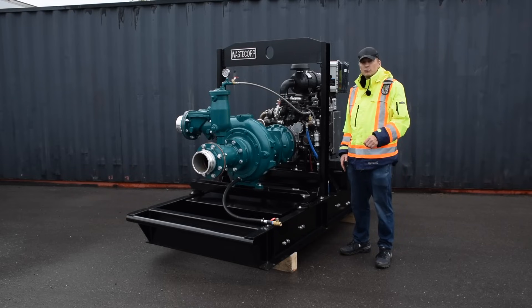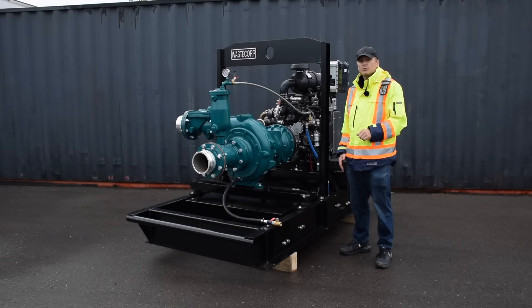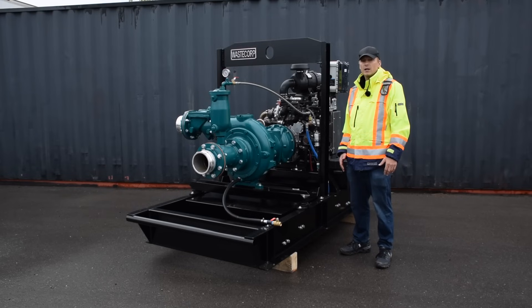All of WasteCorp's Trash Flow dry prime pumps are manufactured with the latest technology to help you stay productive throughout the workday. The model you see here is the Trash Flow T of V6 M — a six inch model capable of pumping up to 3,400 gallons per minute. The maximum total discharge head capability of this pump is between 200 and 700 feet, dependent on the model you choose: standard or high head.